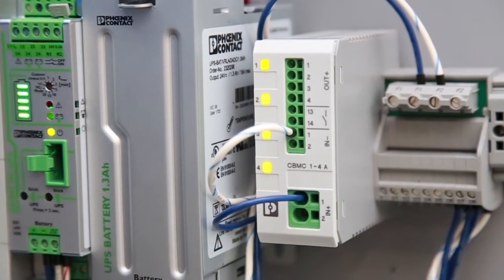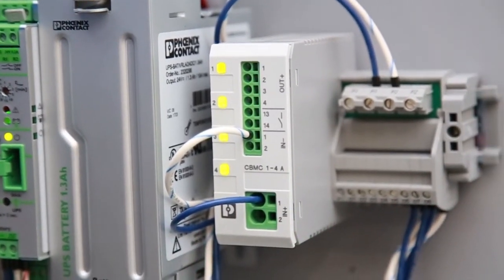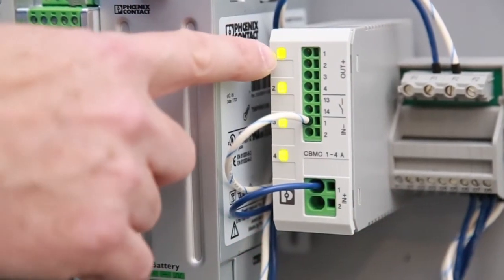Most customers do not want to have to stock multiple part numbers of circuit breakers. One of the nice features of this product is that the individual channels are programmable.